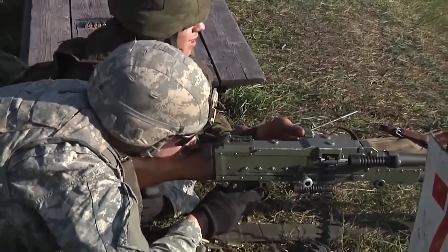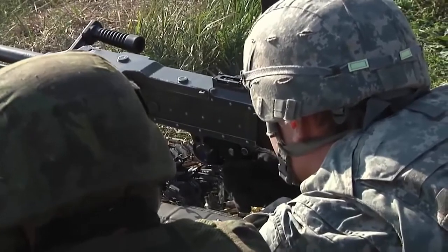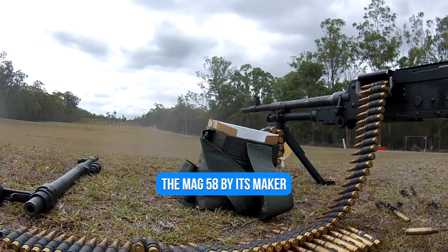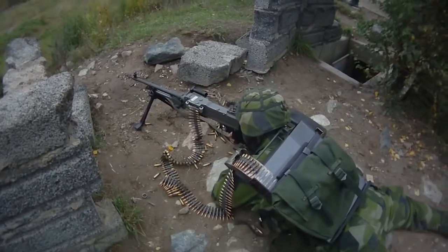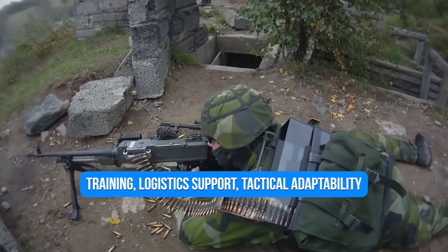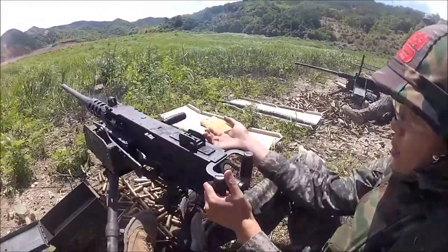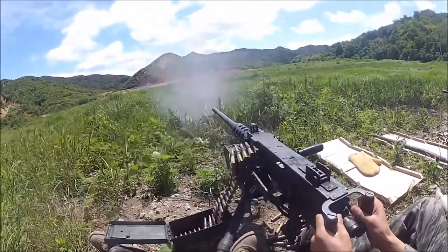The M240 can fire 100 rounds per minute for an extended period of time to ensure the weapon does not overheat, though it can cycle at 650 rounds per minute with overheating as a real risk. The weapon is known as the MAG-58 by its maker, and parts can be swapped with other MAG-58s. This interchangeability benefits training, logistics support, tactical adaptability, and joint operations — for example, US forces with British personnel attached can exchange components with the British GPMG L7A1.